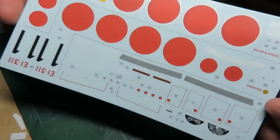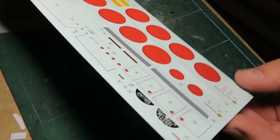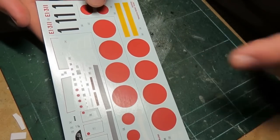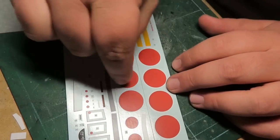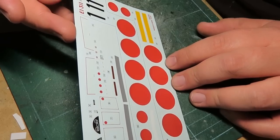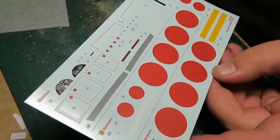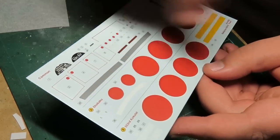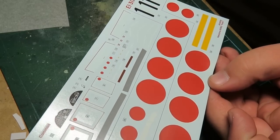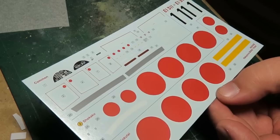Let's take a look at the decals - Cartograph decals, big plus. They still have that dull red rather than a nice bright red. The reason they do that is to match the decal colors with their Humbrol paints, so if you make a mistake you just add a little Humbrol red. That's what I've heard - it really does make sense. Lots of stencils on there, I love the instrument panels at the top - they look great.